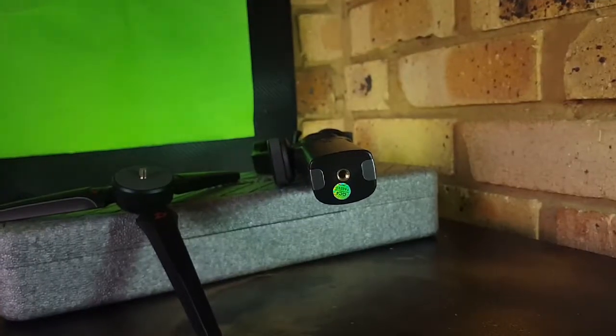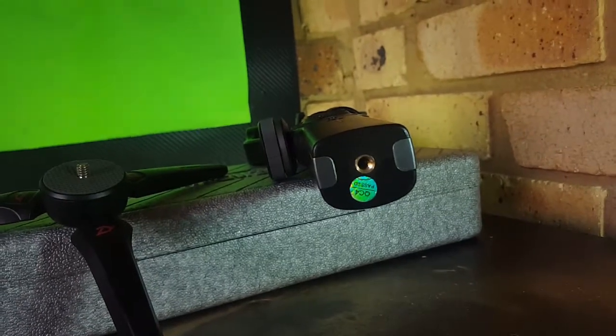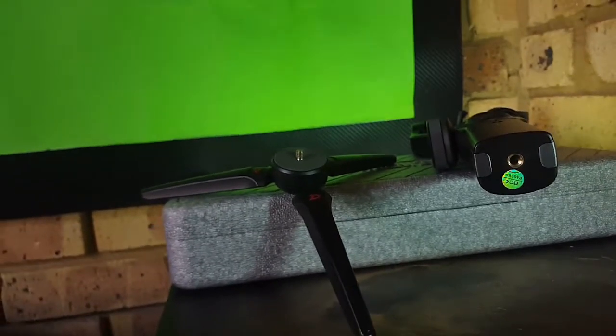I would never recommend you guys to ever put it loose in a bag because the motors on the gimbal are really delicate and a small knock itself could damage the motors. So before we actually test out the gimbal and test out all its features and modes, here are a few details of the gimbal.